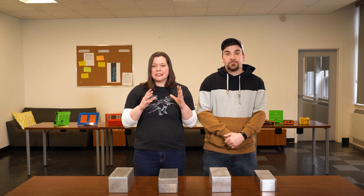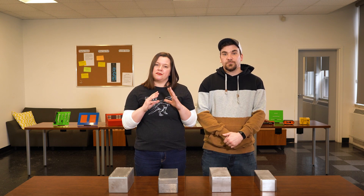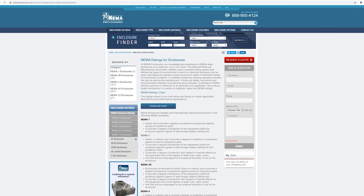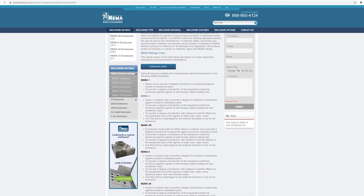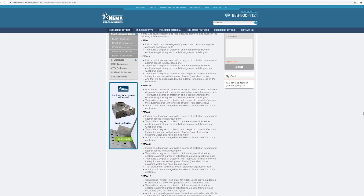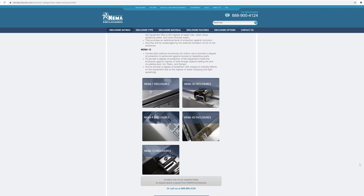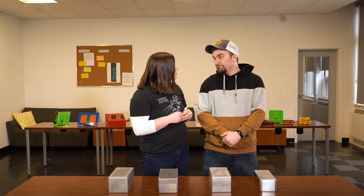A few things to note — we're going to say again, do not take this as the de facto answer as to which enclosure is going to provide you with specific NEMA results. If your application requires specific NEMA requirements, we recommend that you do these tests yourself, as we can build to NEMA spec but cannot execute the NEMA testing in-house. So let's go experiment.